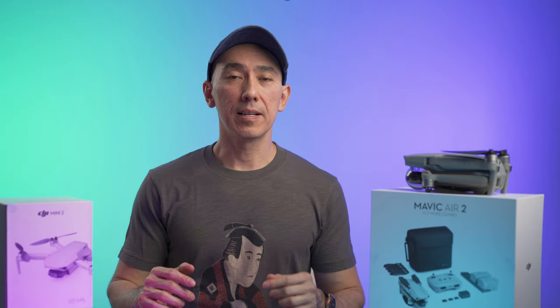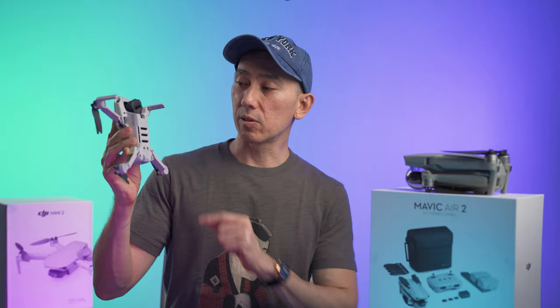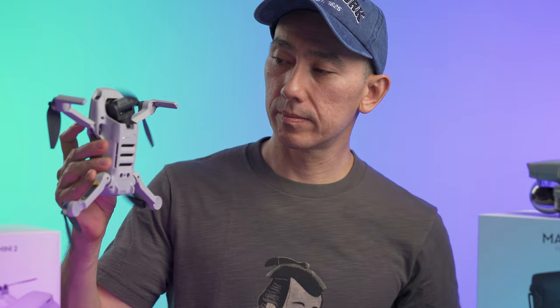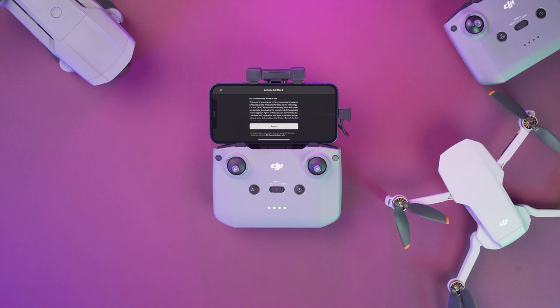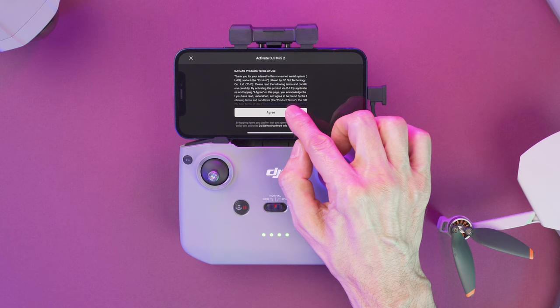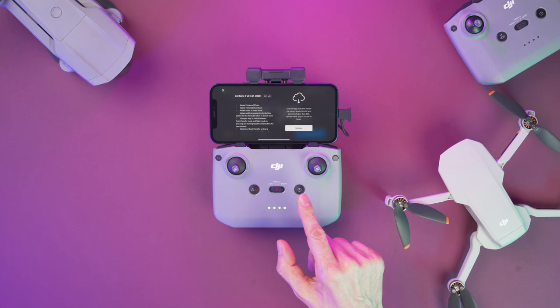Now open the DJI Fly app on your smartphone. To turn on the controller, press once, release, and then immediately press again and hold it until it turns on. Now let's do the same with the drone — the power button is right here at the bottom. When it's time to turn either of them off, it's the same process: press, release, and then press back again. The first time you connect the drone there's going to be an activation screen, so you just hit agree and fill in your information. If there is a firmware update, make sure to install it.